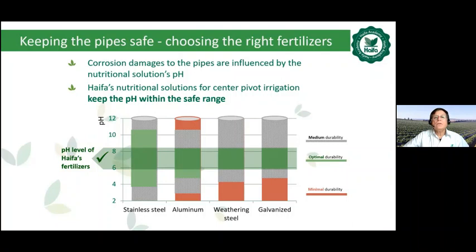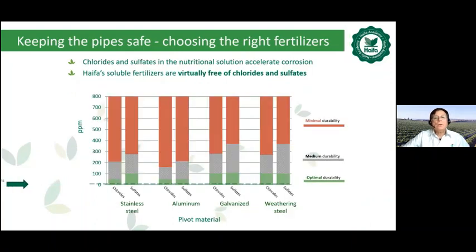Corrosion damages to the pipes are influenced by the nutrition solution pH. Haifa nutritional solutions for center pivot irrigation keep the pH within the safe range. Chloride and sulfate in the nutrition solution accelerate corrosion. Most of Haifa's soluble fertilizers are virtually free of chloride and sulfate, so they are safe to use through the pivot.